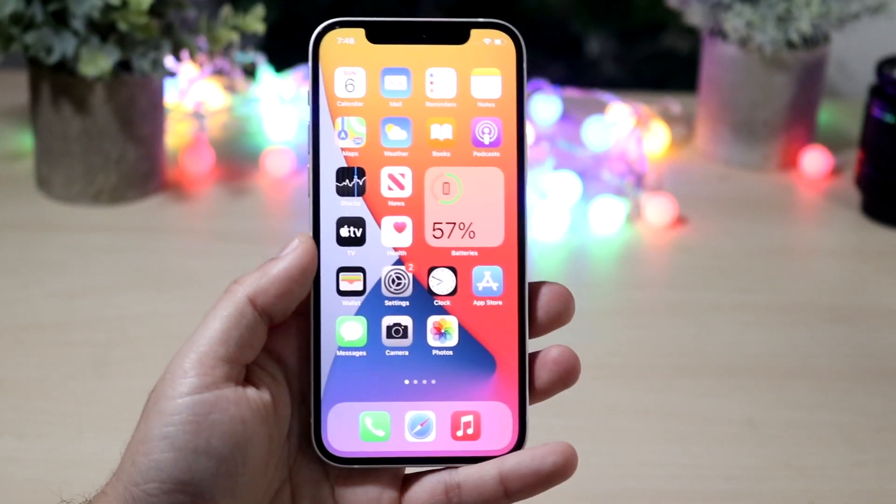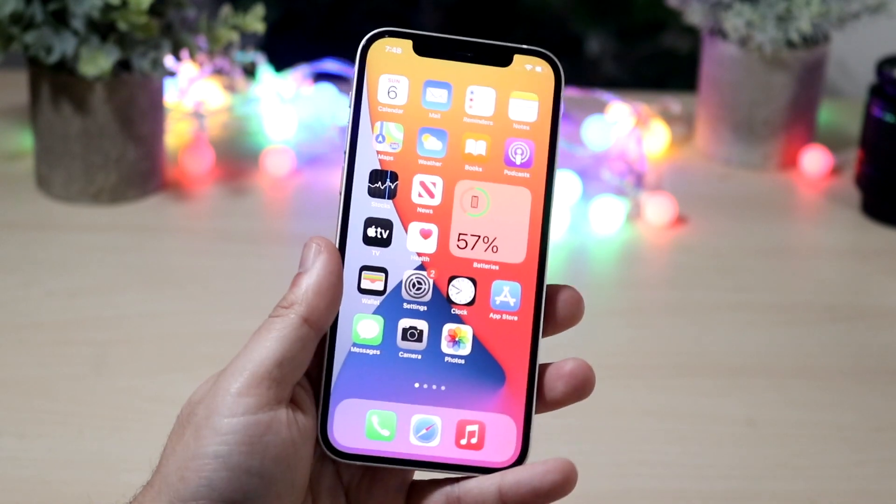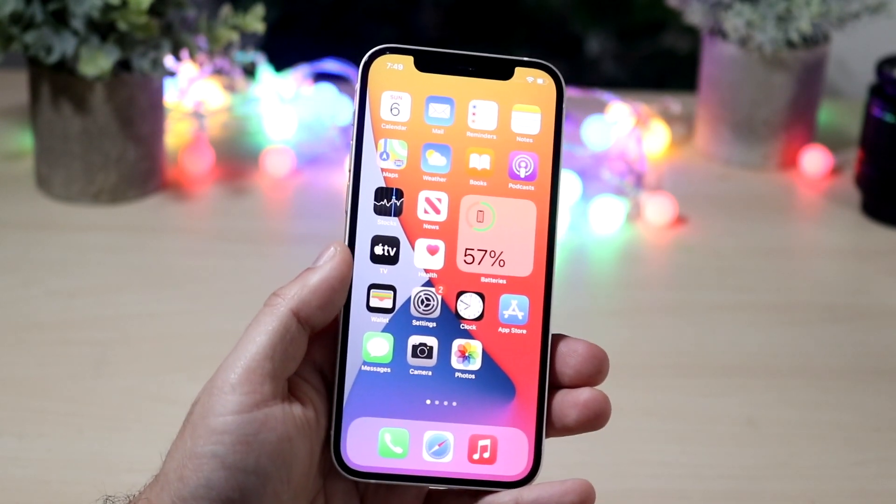Welcome back everyone. You may be in a position where your Wi-Fi calling is just not working on your iPhone, and I'll go ahead and show you exactly a couple of ways to fix these specific issues.